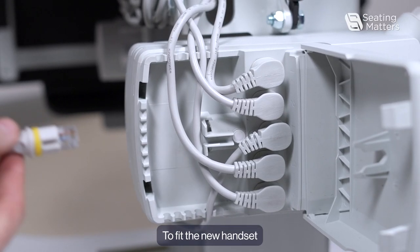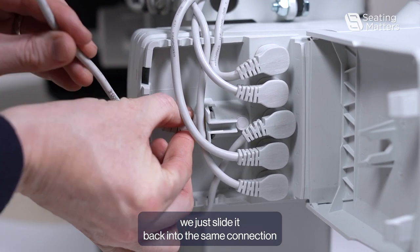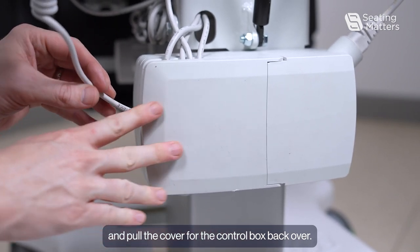To fit the new handset, we just slide it back into the same connection and pull the cover for the control box back over.